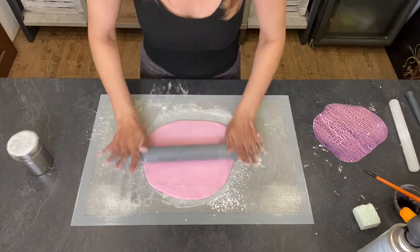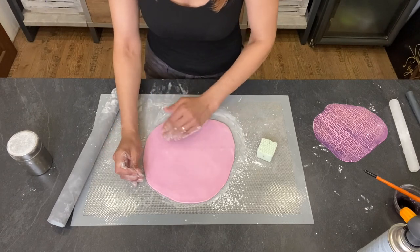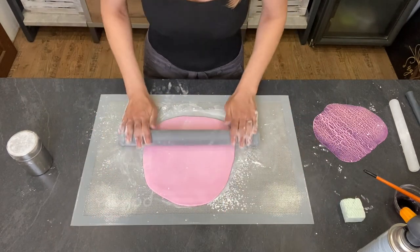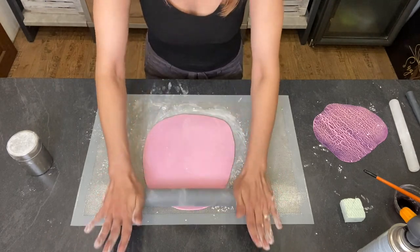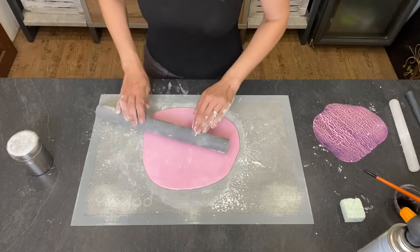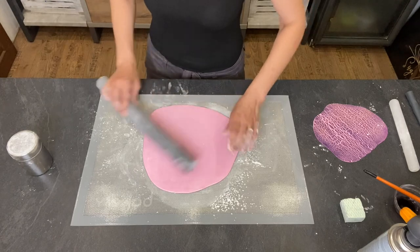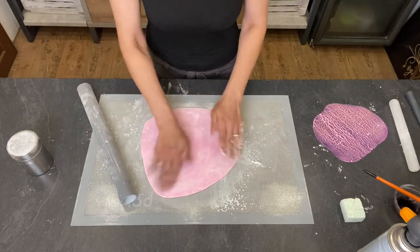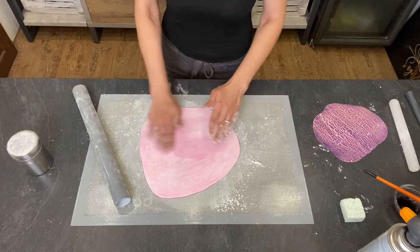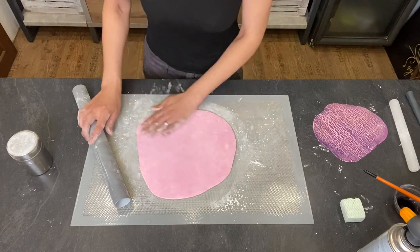So this is about five, maybe six millimeters now, so I'm going to stop. I think this side looks better, but it has a lot of starch on it, so I'll work on the other side. I could wipe out the starch of course.